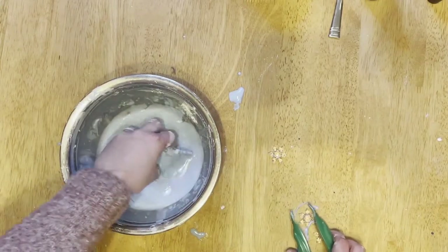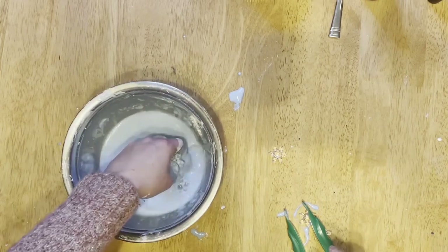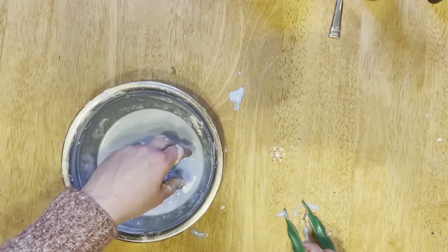My six-year-old loved running her hands through the oobleck, while my 19-month-old really liked picking it up with a spoon and dropping it on the floor.